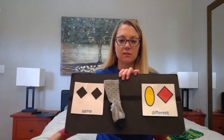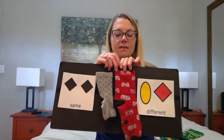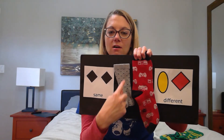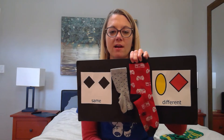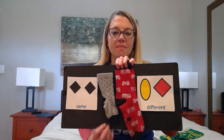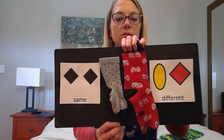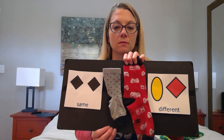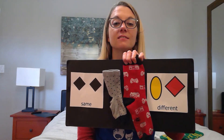I have two socks here. Let's compare. I see one sock is gray and one sock is red. They are different colors. Also, one sock is small and one sock is big. They are different sizes.